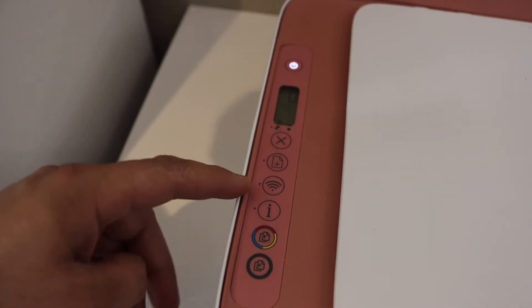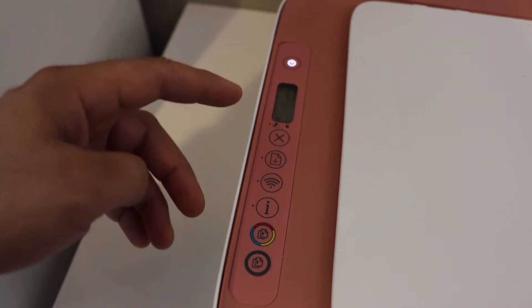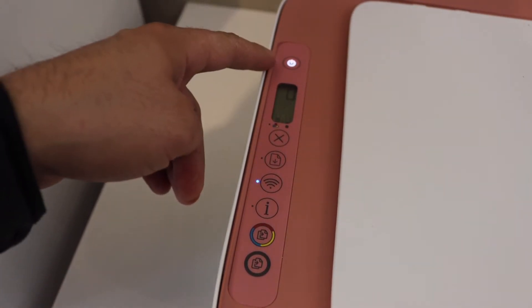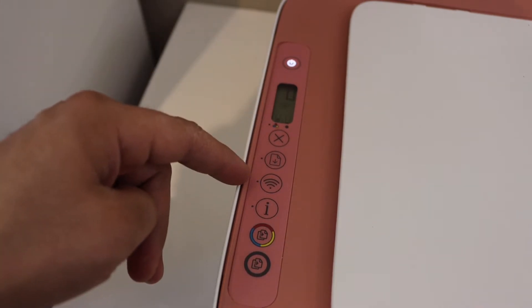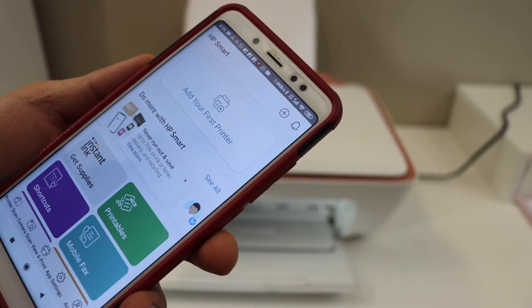Here you need to see the wireless light blinking. If you don't see the wireless light blinking, press and hold the cancel button and the wireless button until the power light starts to flash. After some time, the power light will stay on and the blue light will start to flash.